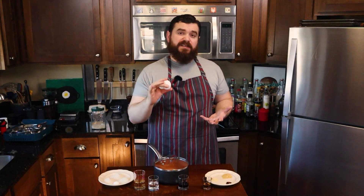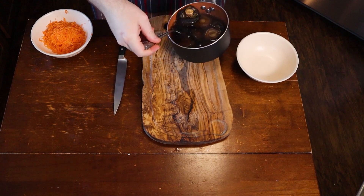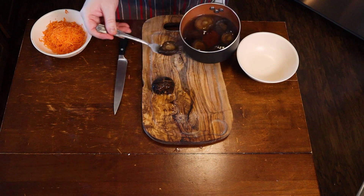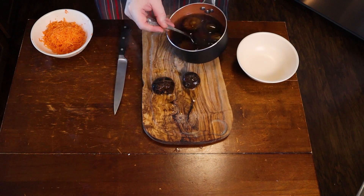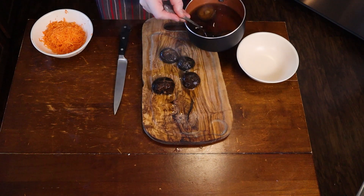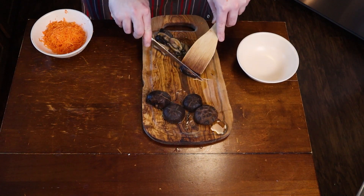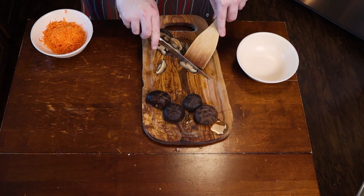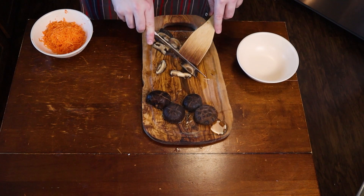I'm also going to poach an egg. Eggs are coming in at about 30 cents a piece. You can use two if you want — I want that extra 30 cents to have a little bit more diversity in my dish. I'm also using a couple of these dried shiitake mushrooms left over from that hot and sour soup. I got a whole big package for pretty cheap from the Asian food market, which is why they're coming in so cheap — probably about 20 cents worth per serving.